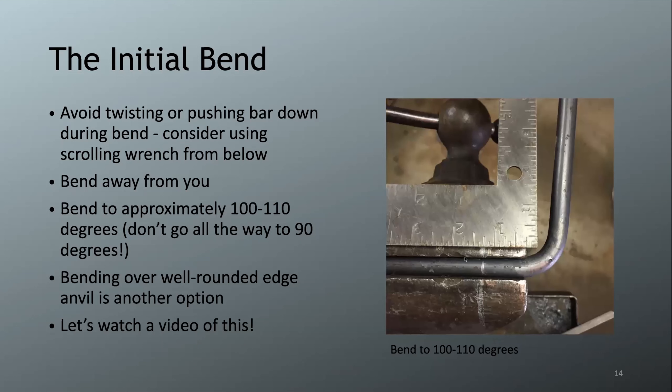The most important thing to remember: bend to approximately 100 to 110 degrees — do not bend all the way to 90 degrees. Being open of 90 is not too critical exactly, but 100 to 110 works great. This is because the compressed interior material would fold into itself if forged at exactly 90, so the open angle gives you room to move material into the corner before closing up.